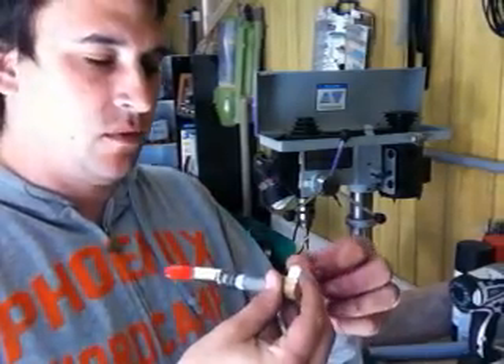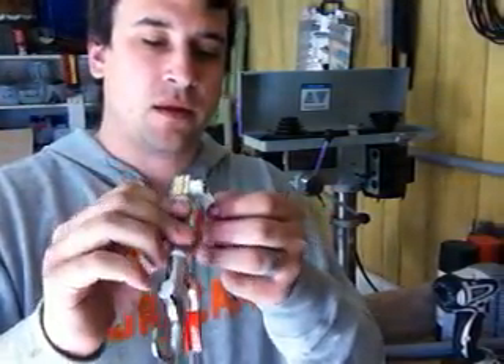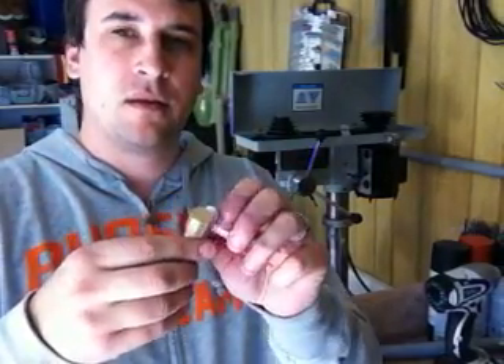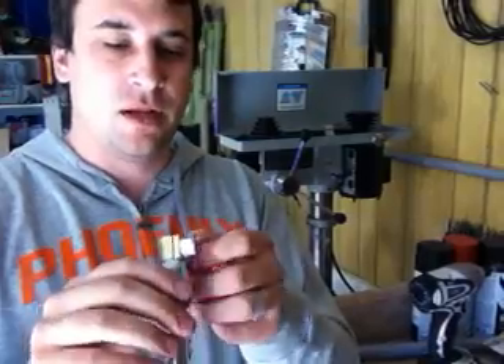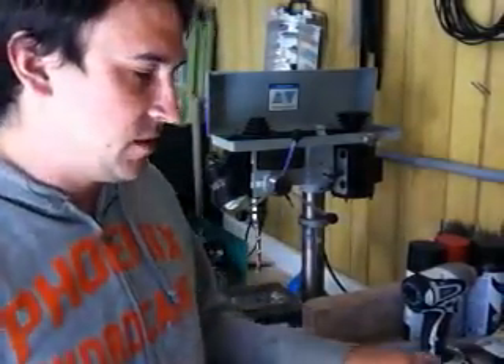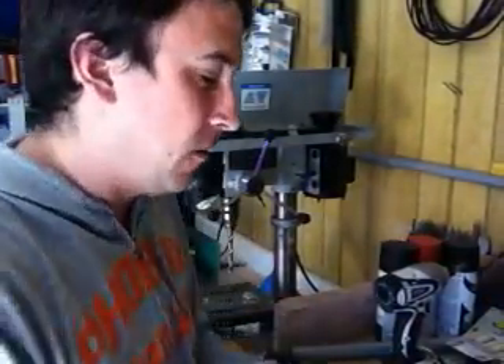An interesting thing whenever you're wrapping something with Teflon tape to make a good seal — you always want to make sure that you wrap it in the direction that the threads are going to go whenever you screw it in. The reason for this is that as you screw it in, the Teflon tape gets pushed on further. Because if you wrap it incorrectly, then as you screw it in, the Teflon tape is going to come out.